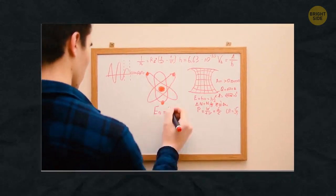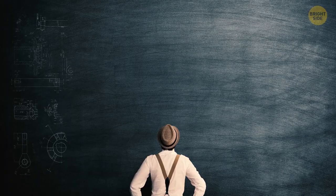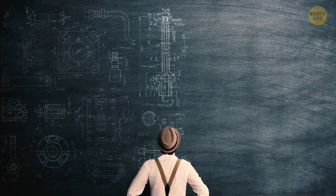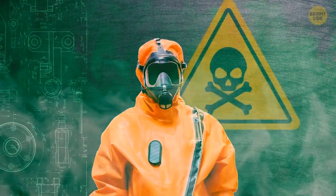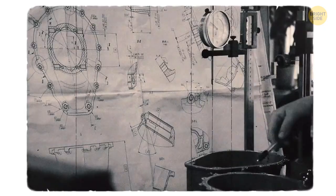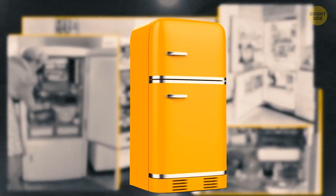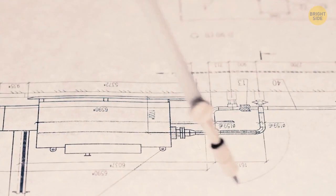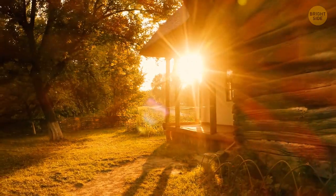Albert Einstein co-invented a modified refrigerator that often goes overlooked. In the 1920s, fridges produced poisonous gases. He wanted to create a safer version that didn't require electricity, had no moving parts, and only needed a heat source to operate. Unfortunately, there wasn't enough funding and the project dried up. Later, in the 1950s, electric fridges became popular. But in 2008, engineers from Oxford University revived this retro design, still working on it — the Einstein fridge will come in handy for rural areas without power.